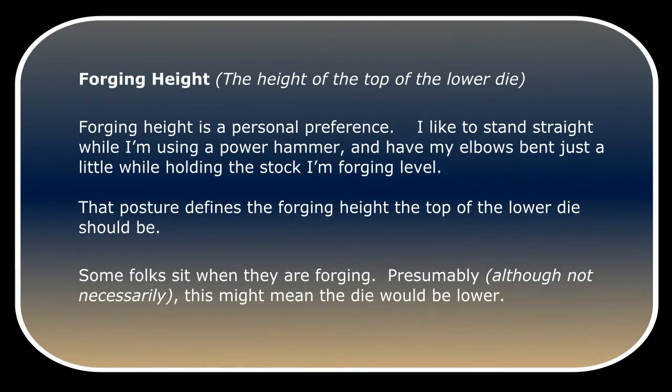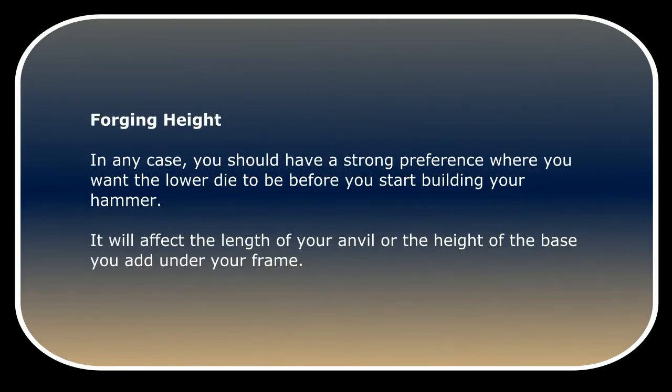Forging height is a personal preference. I like to stand straight while using a power hammer and have my elbows bent just a little while holding the stock I'm forging level. That posture defines the forging height the top of the lower die should be. Some folks sit while forging — presumably, although not necessarily, this might mean the die would be lower. In any case, you should have a strong preference for where you want the lower die to be before you start building your hammer.